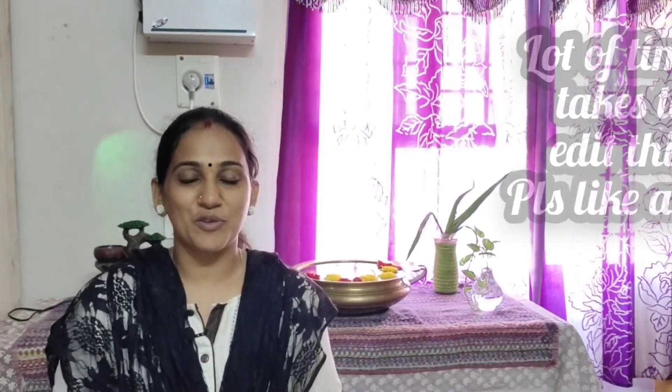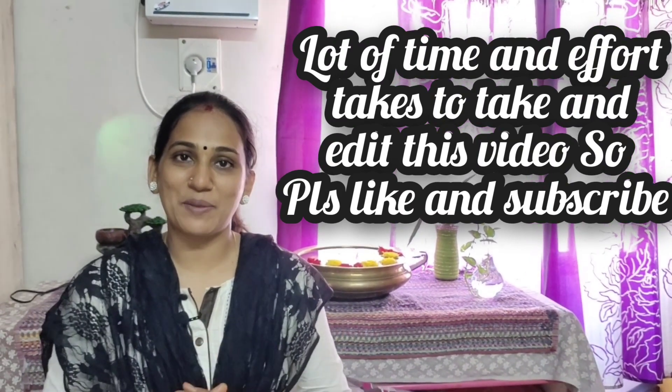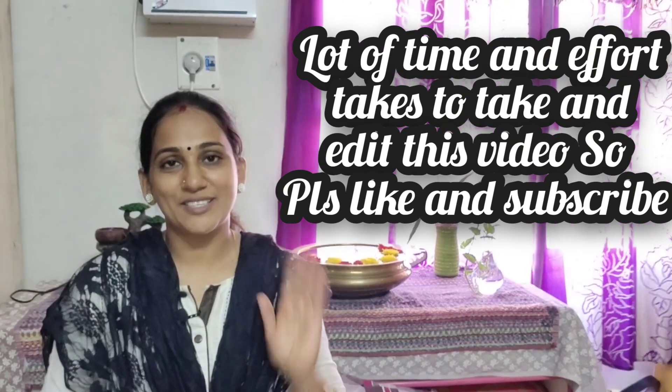If you like this video, please like and subscribe. Thank you friends, bye!